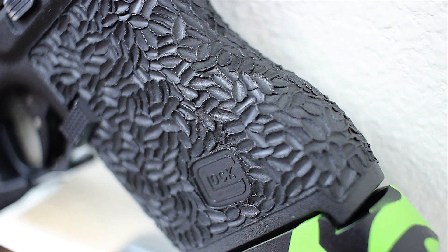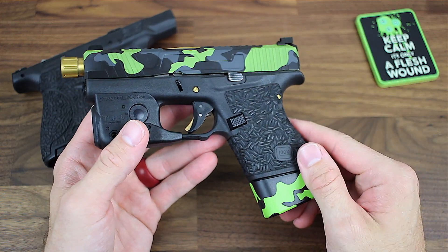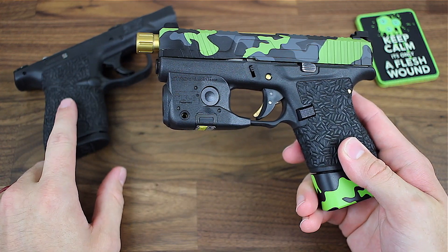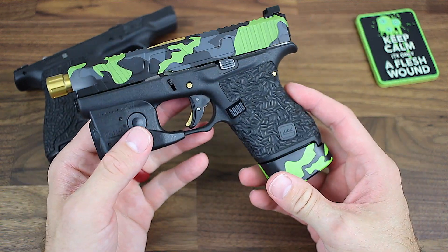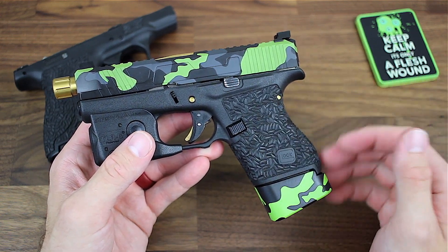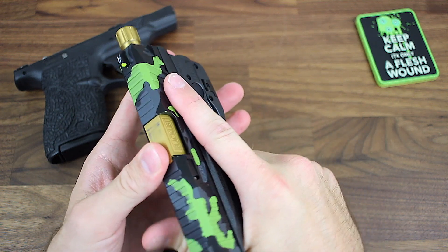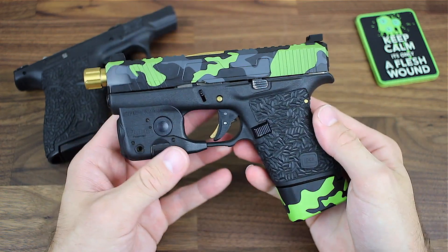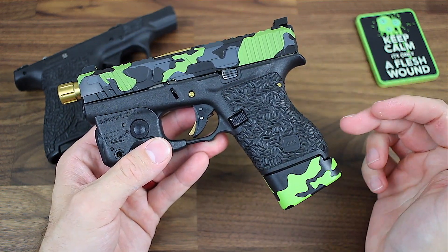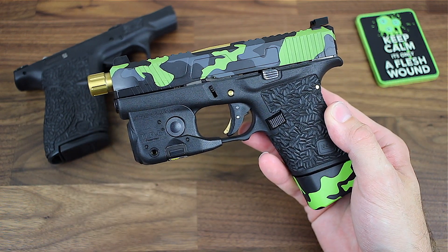I don't care who you go to, but if you have a choice you really should try out this style of pattern. I think I got it wrong in this video — I called it the Lava Rock, but this is his chaos pattern, and it is my new favorite. I have a pistol with the small standard stipple dots and it works fine, but this just feels great in my hand. Any pistol I do from here on out is going to have this style of stipple job, unless I discover something new that's better.